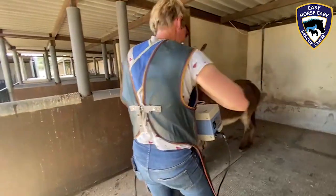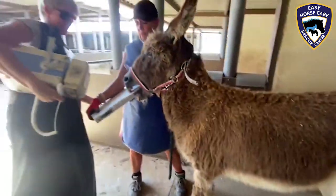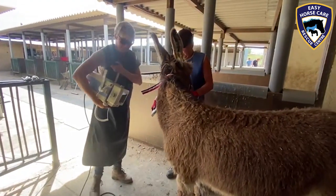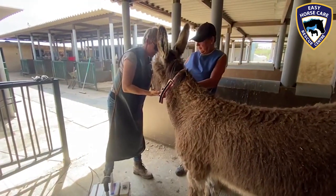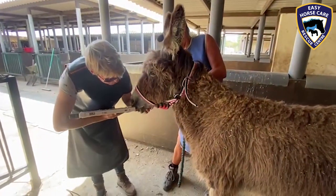Well here we are at Easy Horse Care Rescue Centre. Very busy day here today. Several x-rays have been done and we're now in the process of x-raying Marley the donkey to determine the best way forward to remove her rotten tooth.